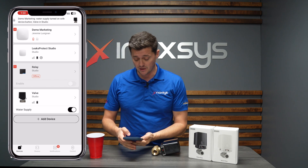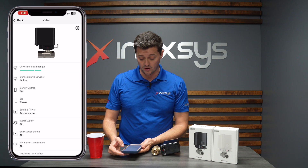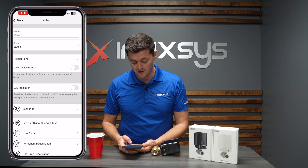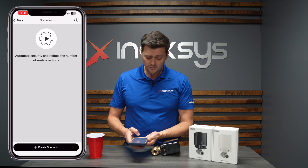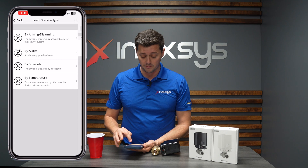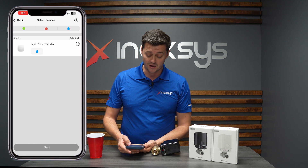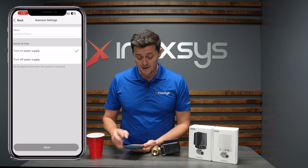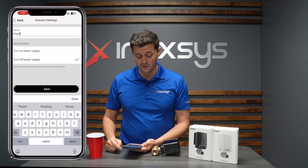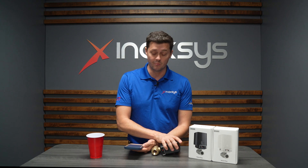The second thing to do in the app is to go into the programming and click on the gear icon in the upper right corner. When I click on Scenarios, this is very, very important. The first thing you're going to do is create a scenario. The first scenario I'm going to create is by alarm. When I click on by alarm, it asks what type of alarm — obviously the LeaksProtect is going to show up, and I'm going to select the LeaksProtect, click next, and name this a flood. So when a flood occurs, turn off the water supply. Click turn off, save it, and now this scene has been added to my valve.